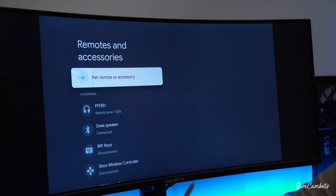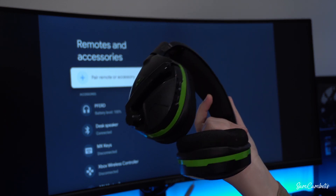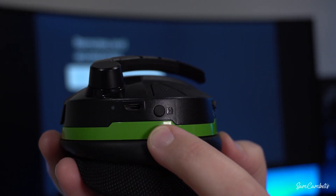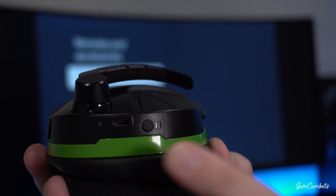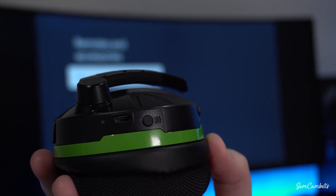The next device we'll be connecting is a gaming headset — it's going to be the same for any headset you use. All you need to do is hold down the pairing button on the headset. All headsets and headphones will be different to pair, so if you're not sure how to do it, just do a quick Google search to find out how.